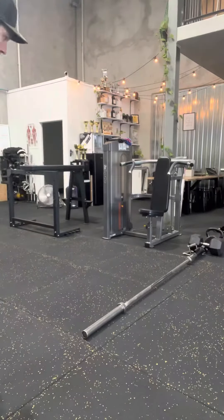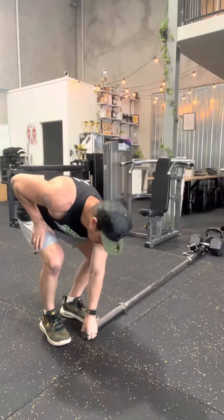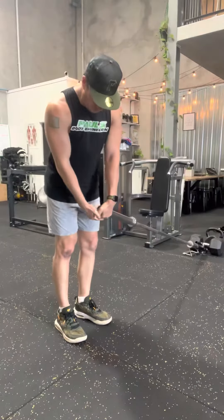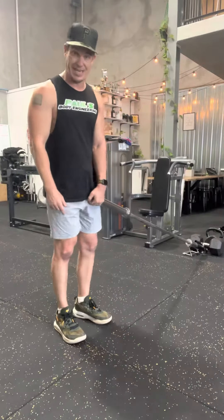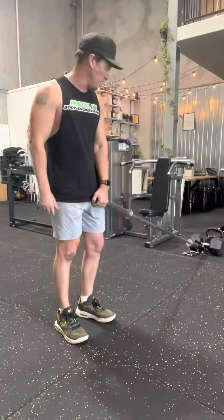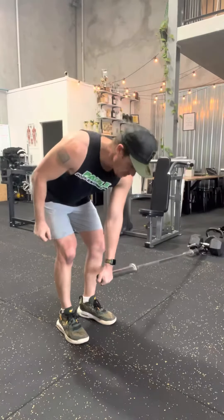We're just going to use the bar, and we do one side, complete the set, then we go to the other side. So square yourself up, you're actually going to grab the end of the barbell here, get it well and truly gripped underneath, because this is a shiny pipe, so that grip's going to be an issue potentially, depending on how shiny and slippery it can be. Make sure that's securely weighted at the other end, we hinge, and then we row.